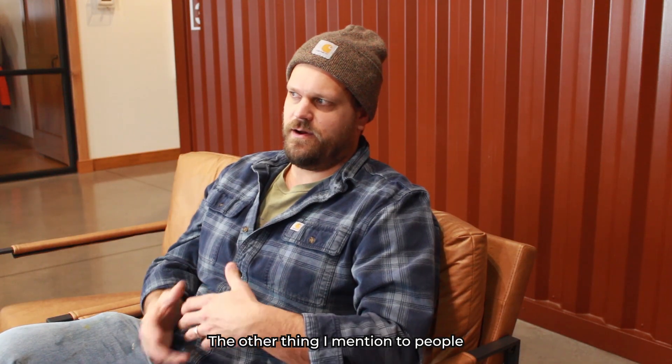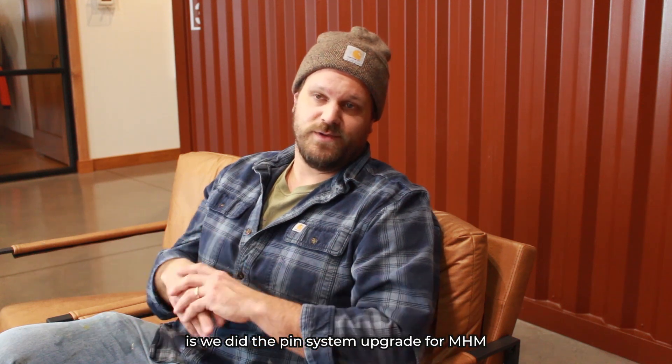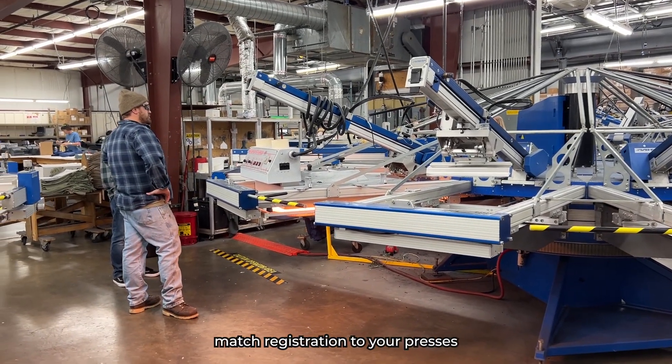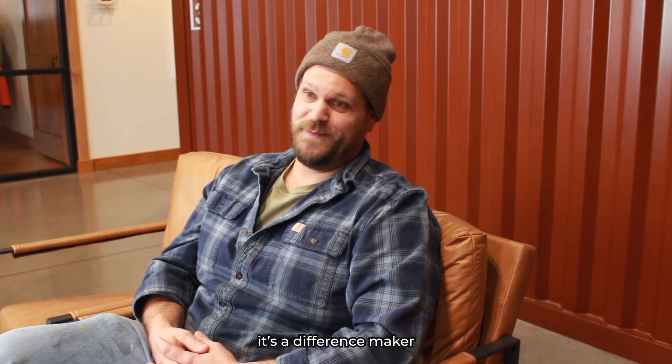The other thing I mention to people, if it pertains to them about the machine, is we did the pin system upgrade for MHM. Having your screens match registration to your presses — it's a difference maker.